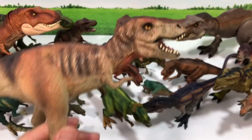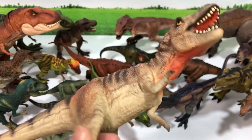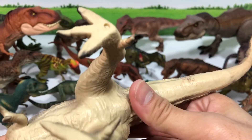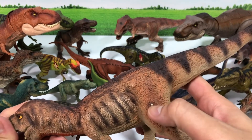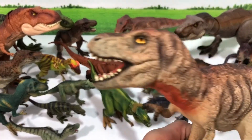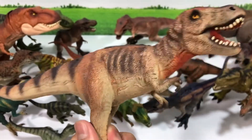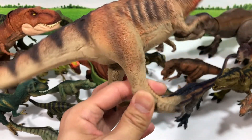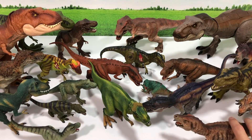This is one from Bullyland — a classic figure. I'm trying to find a date but I can't. In terms of the sculpt it is not the best, and the paintwork is definitely not the best either — the eyes look slightly weird and even the teeth aren't properly sculpted. But this is one classic Bullyland figure — it's one of those figures that are simply made yet still holds many memories.